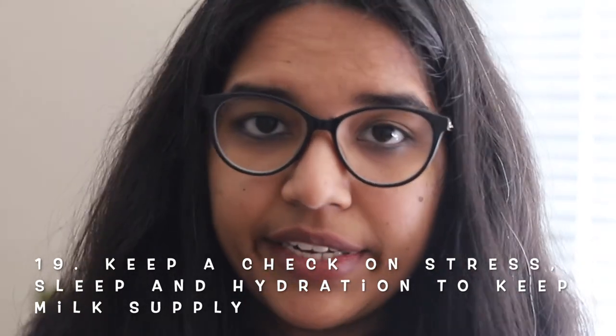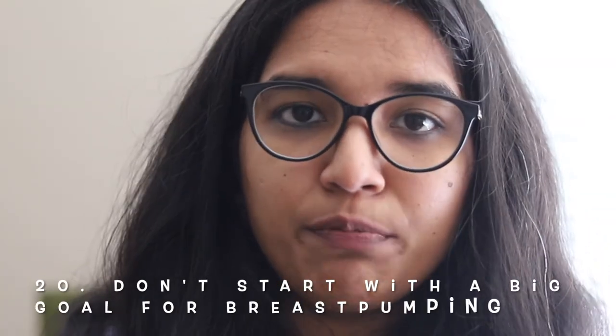To get more milk, you also have to drink a lot of fluids — do not ignore your fluid intake.